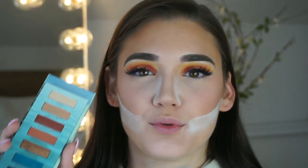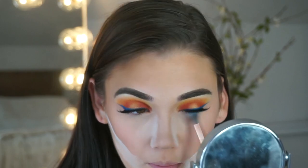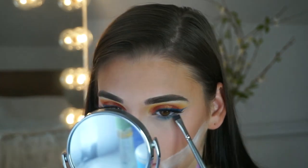Now I'm going to go in under my eyes. In the inspiration picture I have a blue eyeshadow under my eyes — for that I used the Urban Decay Beached Eyeshadow Palette, a mixture of two colors. I'm taking an angled flat brush and applying the darkest blue most directly to my lower lash line. If it feels like a little too much, you can always take some translucent powder and blend it away.